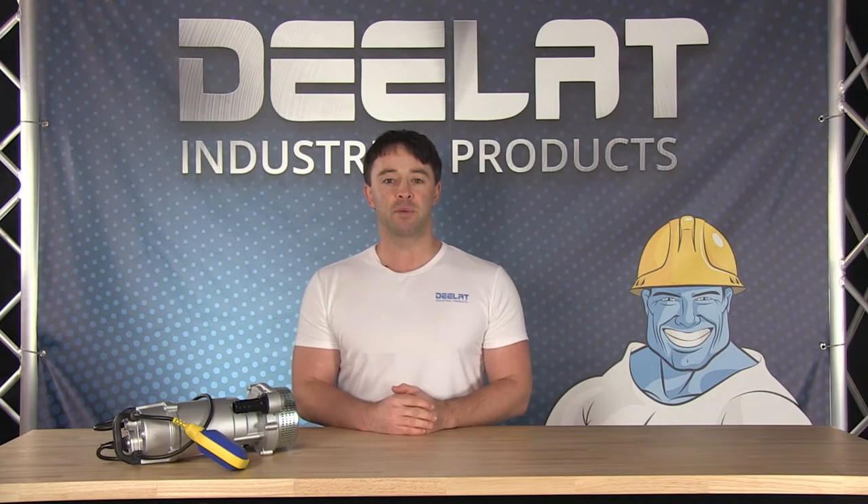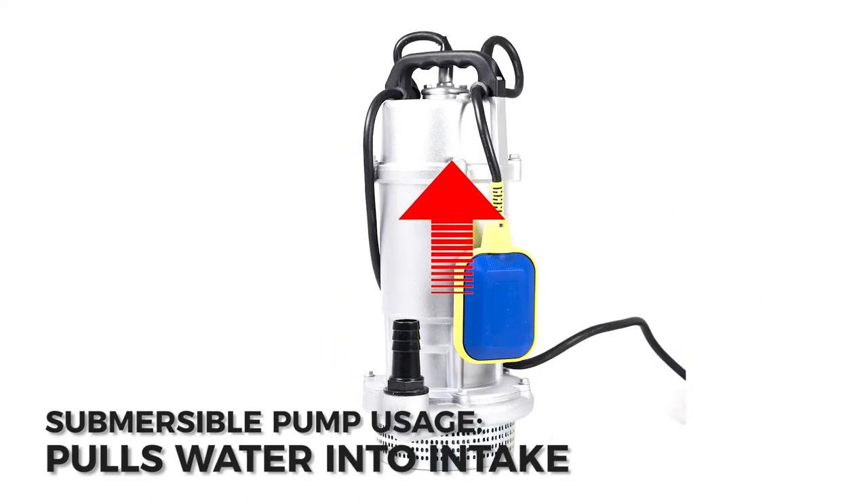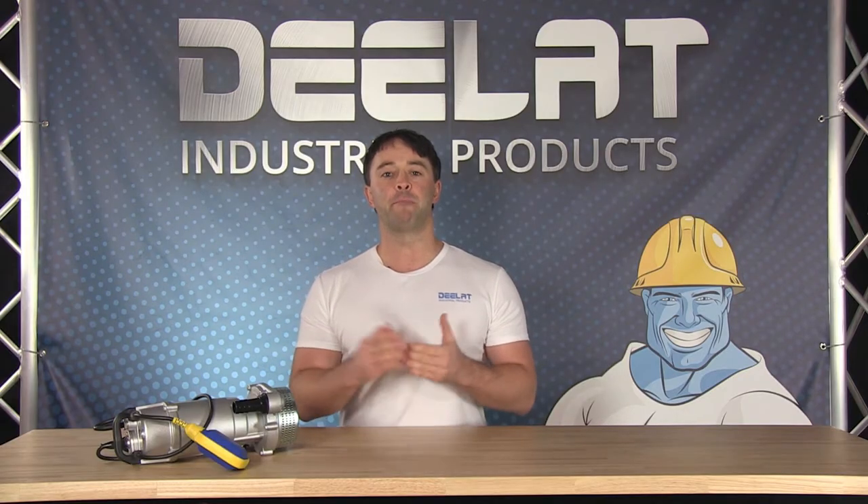The submersible electric sump pump, when fully submerged in water, pulls water into the intake where the impeller propels it through a diffuser and pumps the water to the surface. The pump turns on when activated by a switch.